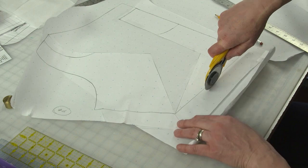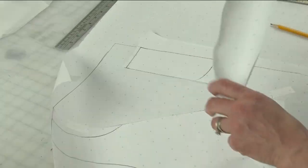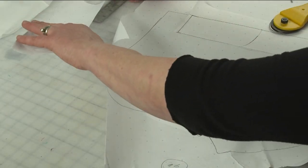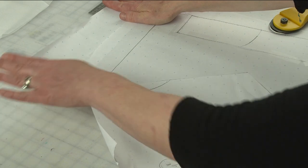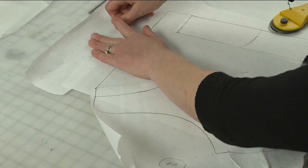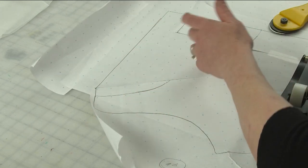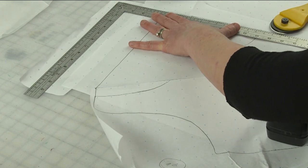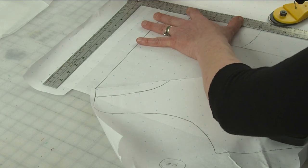The next step is to make the facing for the edge of the cowl. Sadly, I did not leave enough paper at the top, so I'm just going to cut off this paper down here and tape it over here. At the center front edge, what we're going to want to do is extend that four inches.